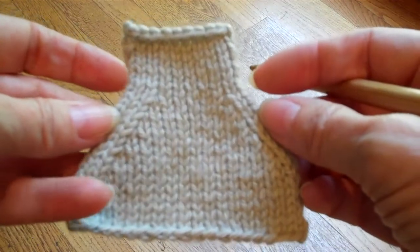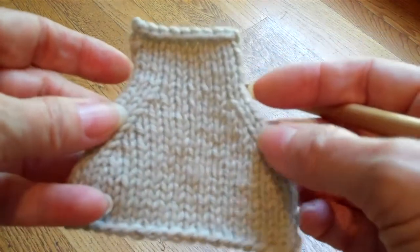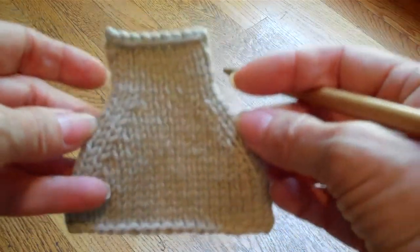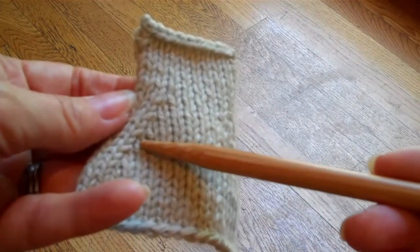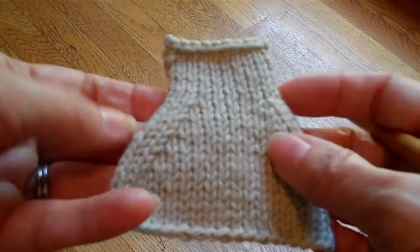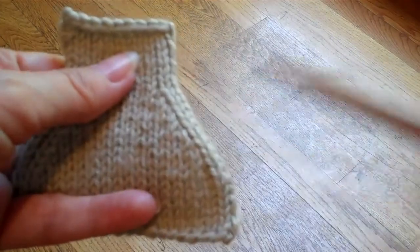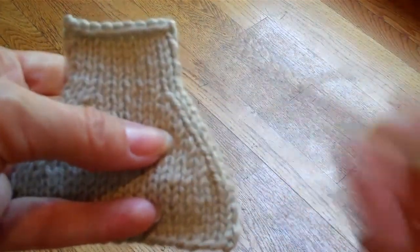It's very important that you don't use the same type of decreases on both sides of a piece. In this little example, these are knit two decreases, and they've been used on the same side of the swatch. If you notice, on this side, the decrease sort of is tucked under this column of stitches. On this side, it is abutting against a column of stitches.